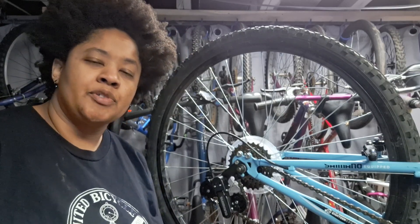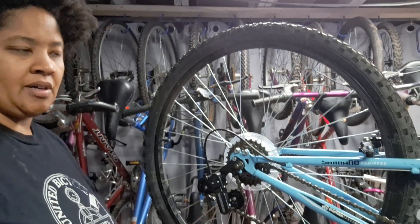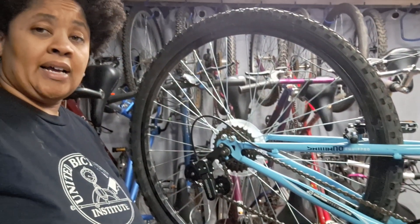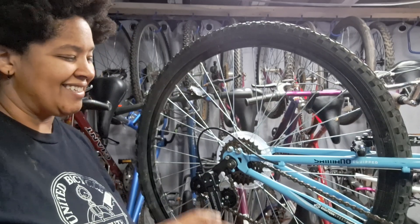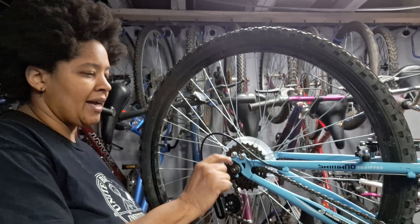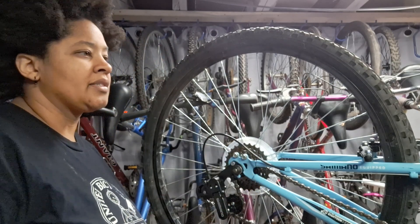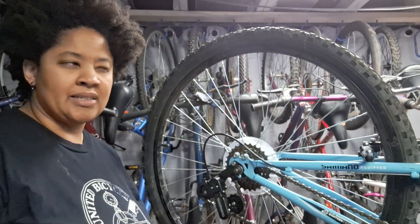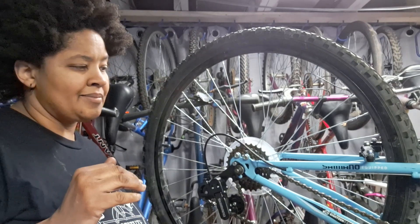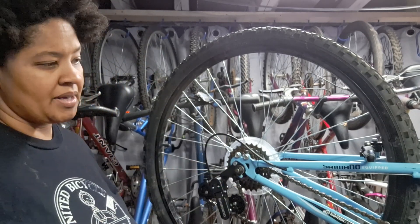Hey everybody, my name is Chris and I'm the founder of Lukey Bike Adventures. I am here working on this Huffy full suspension Trail Runner. I have two of these exact same bikes - they're different colors but they seem to be exactly the same otherwise. Both of them are a little rough but I'm able to take parts from the other one and put it onto this one and make things work.